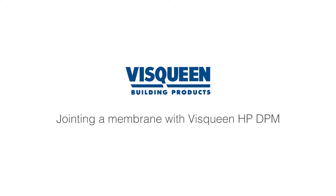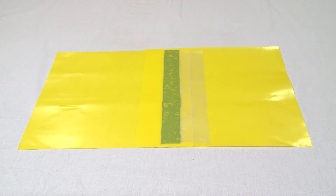Hi, I'm Nick from Visqueen Building Products. We're in the Visqueen training studio and I'm going to demonstrate how to form a damp proof joint using Visqueen High Performance Damp Proof Membrane.